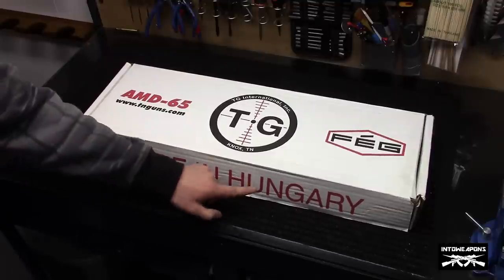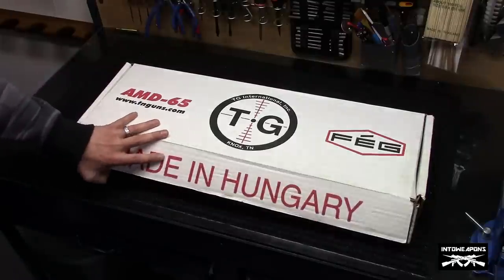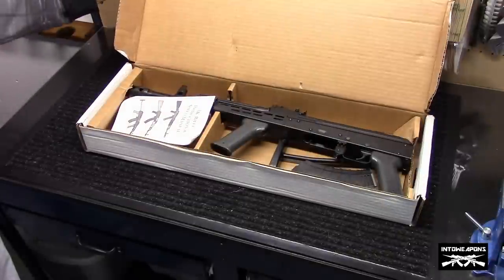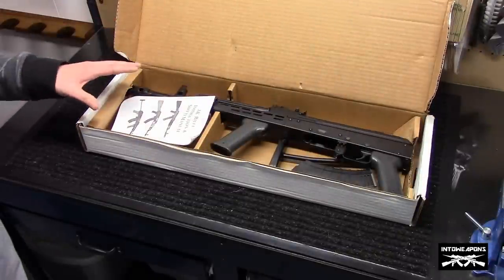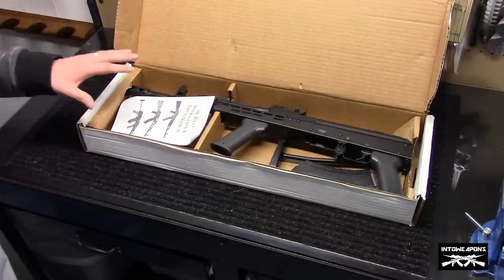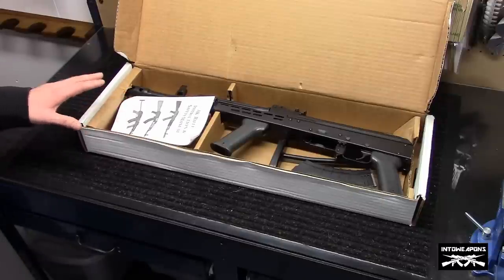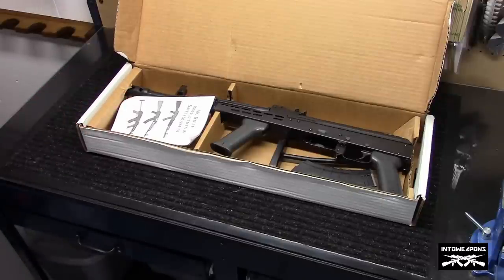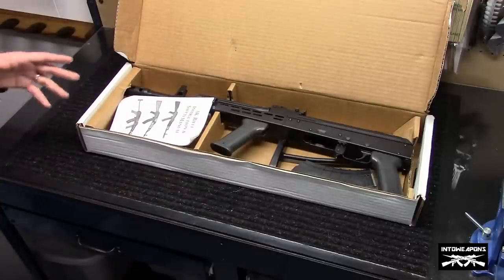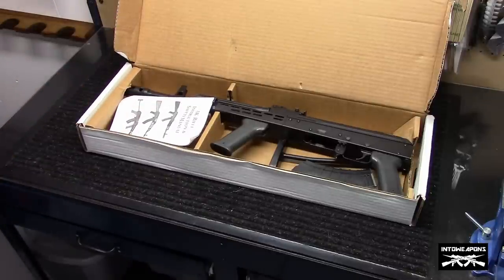As you can see, it was made in Hungary by the FEG Group. I believe they come into the country as parts kits and TGI puts them together, or at least they did at this time. This is one of the older rifles from the original parts kits. These AMD-65 variants are a little bit more hard to come by — they're not as readily available as a lot of other rifles.